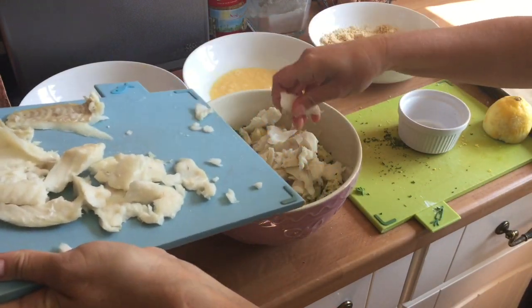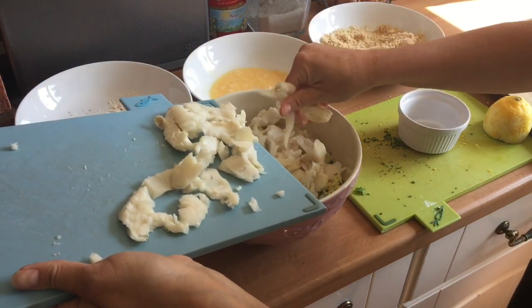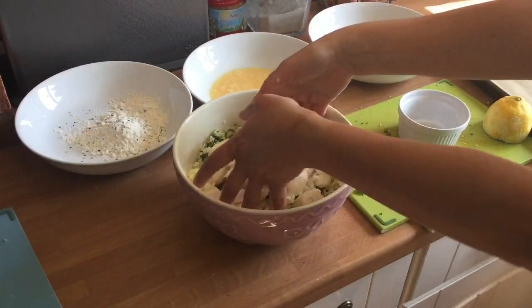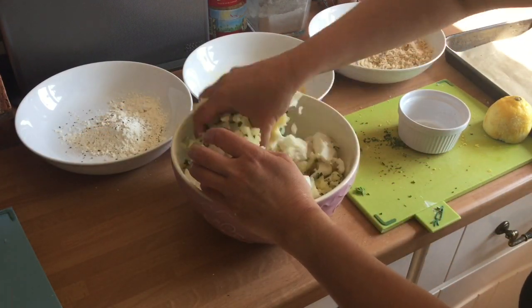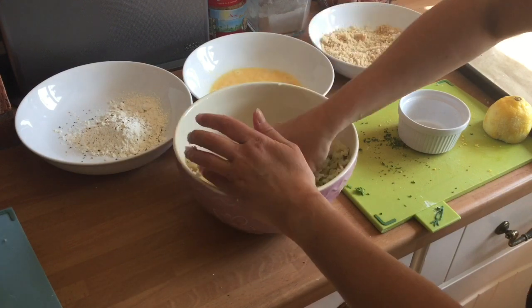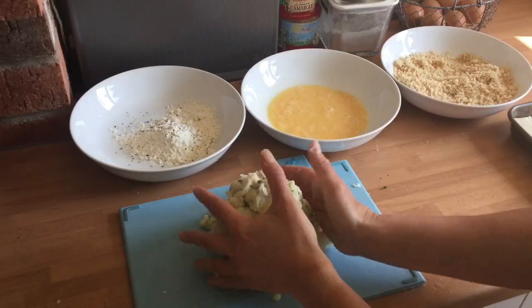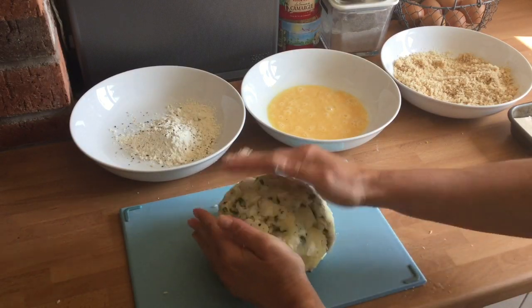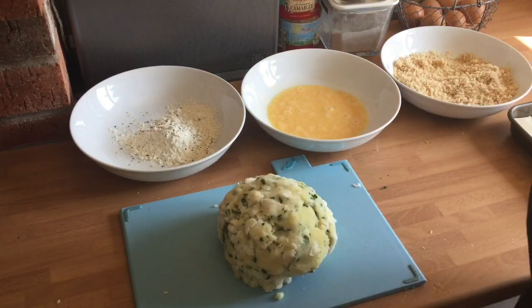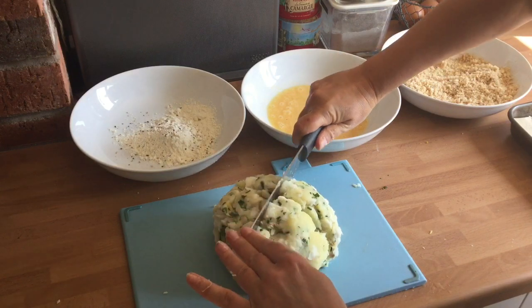You could at this stage add a spoonful of mayonnaise or tartar sauce. Combine the ingredients together — you do not want your mixture too sloppy or the fish cakes won't hold their shape. Turn your fish cake mixture back onto a board and divide it into four.